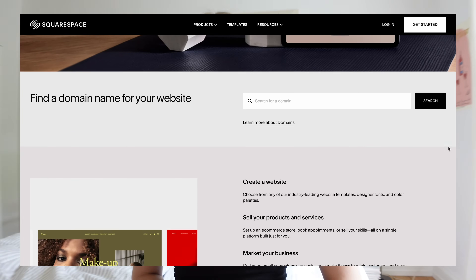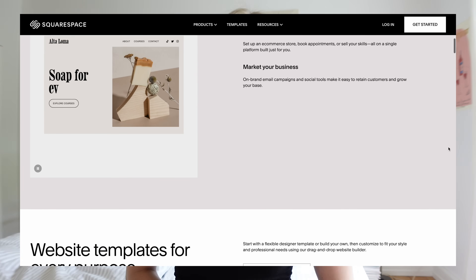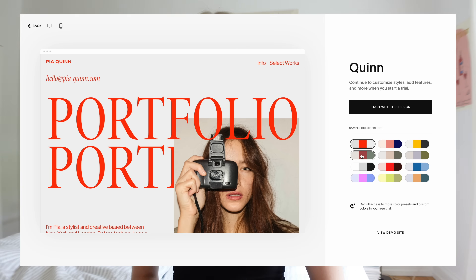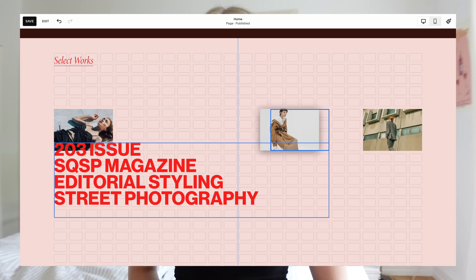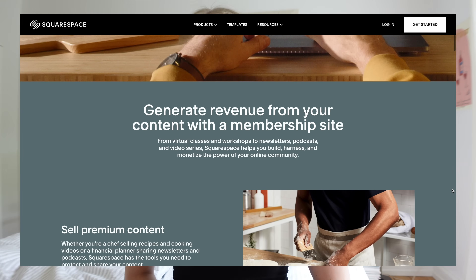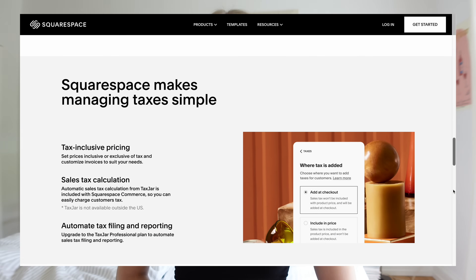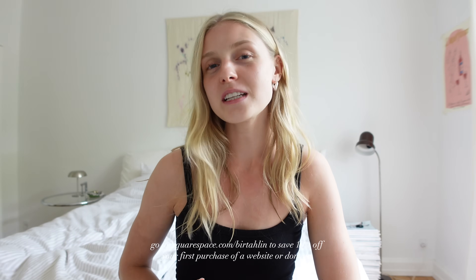A quick word from the sponsor of today's video, Squarespace — the all-in-one website platform. Whether you're starting a personal blog, creating an online portfolio, or growing your business, Squarespace has all the tools. You can use their beautiful pre-designed templates with a simple drag-and-drop feature, create a members-only area with exclusive content like newsletters or food recipes, and enjoy flexible payment options. Head to the link in the description and save 10% using my code BIRTA LYNN.